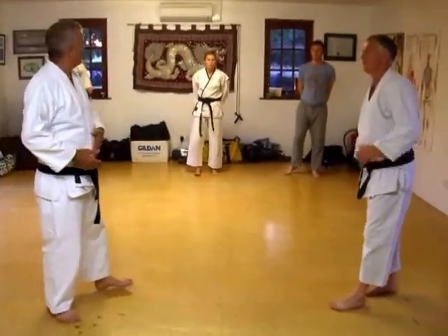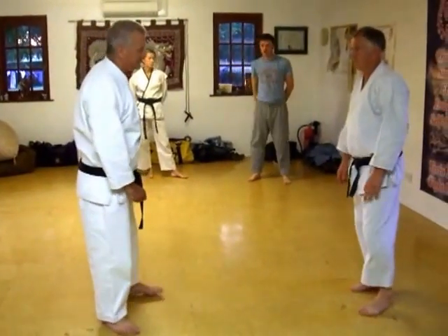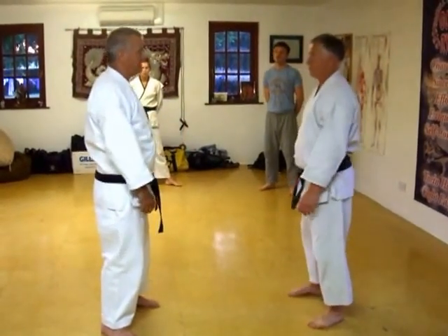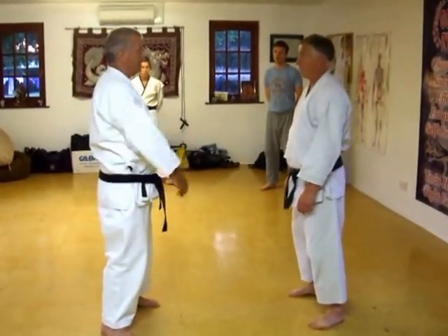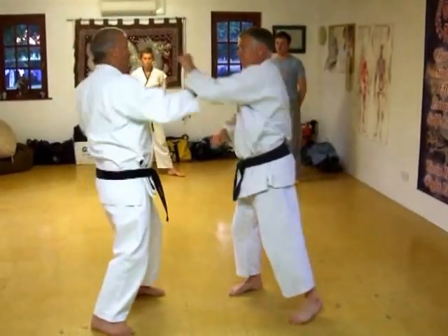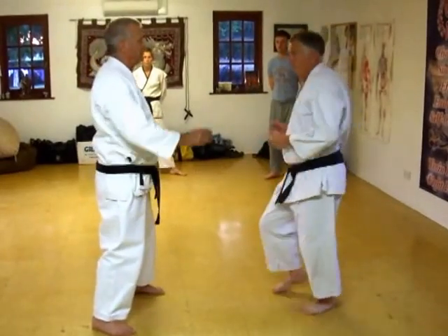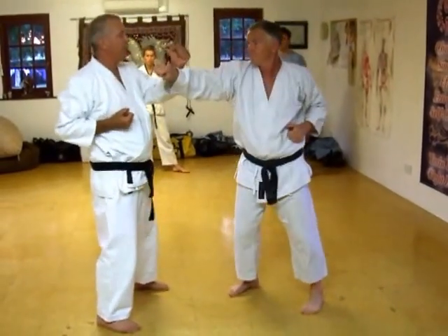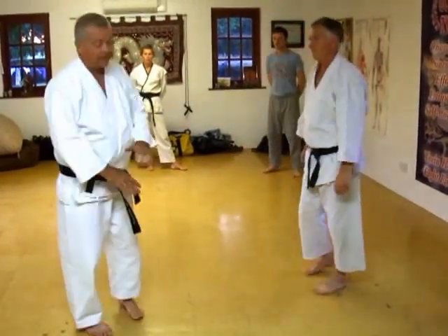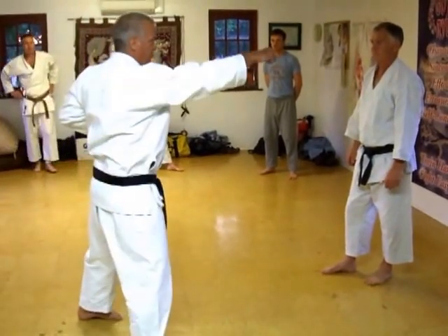There you go. It helps you block him. You're also not necessarily streaking — this is just for blocking. So he comes in slowly — four punches towards the head. Slowly: one, two, three, four. One, two, three, four. This is a gekka sound. One, two, three, four.